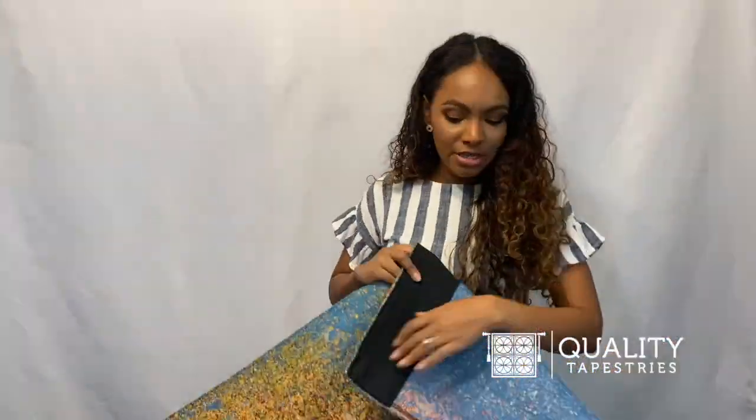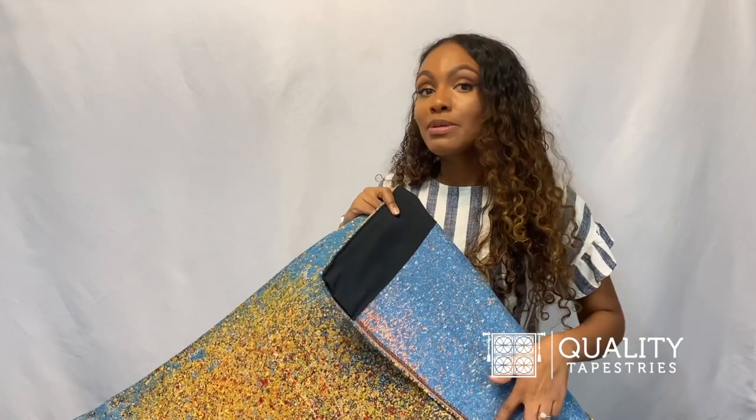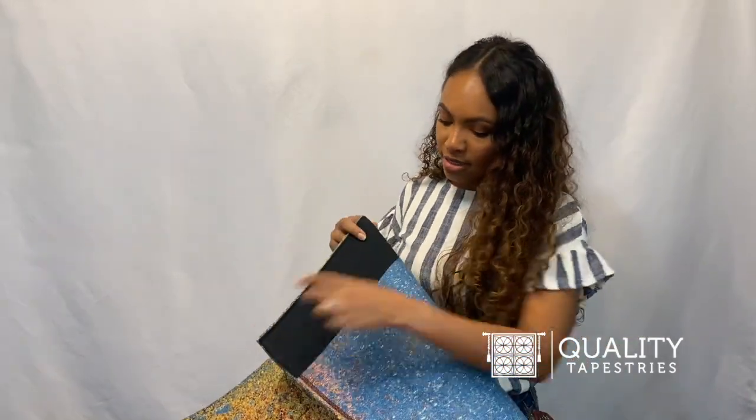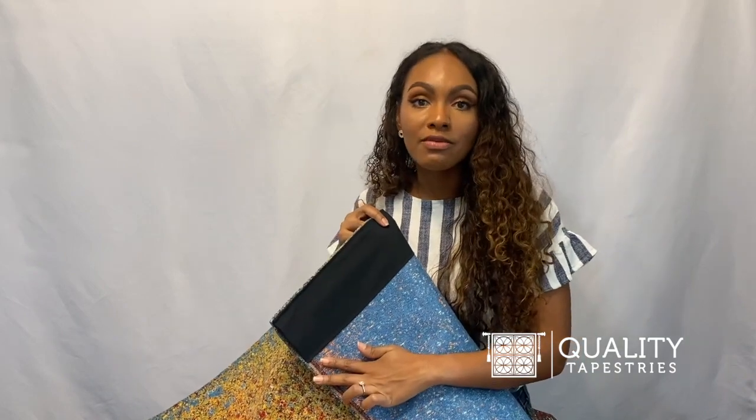The edges are folded over and sewn so that it will never fray, and has a rod pocket that is ready to be hung with the rod of your choice.